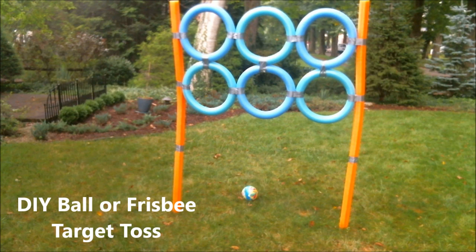Today we're making a DIY target throwing station. Today's video isn't going to be the traditional type of summer camp video where the kids can do the craft, but instead the adults can make the craft and then kids can play with it in the yard. It's super simple and super cheap to make.